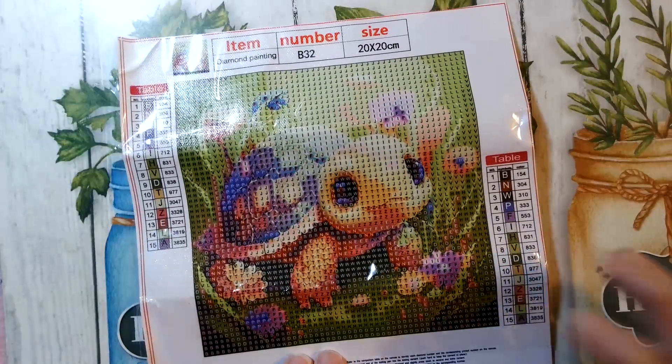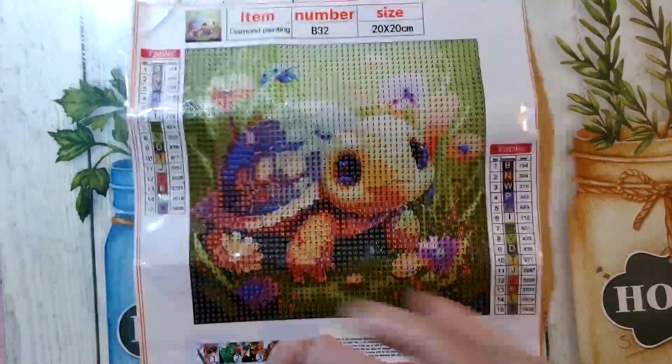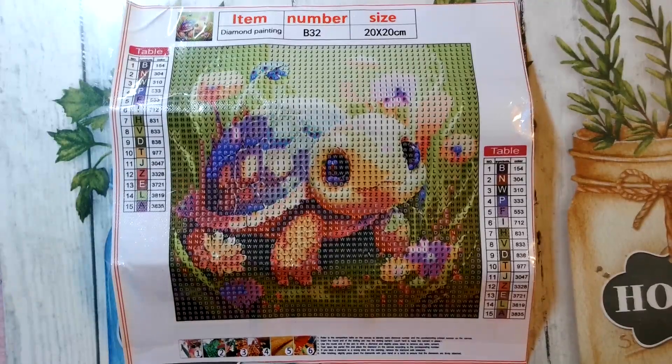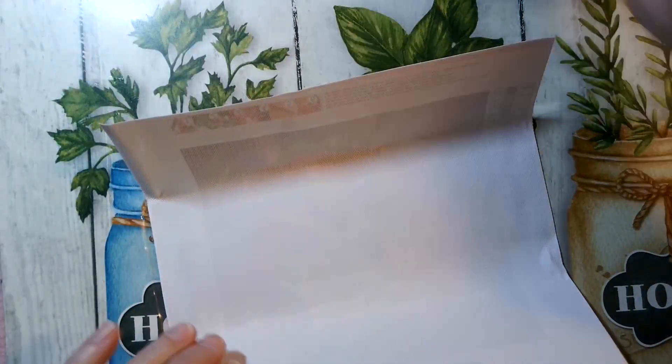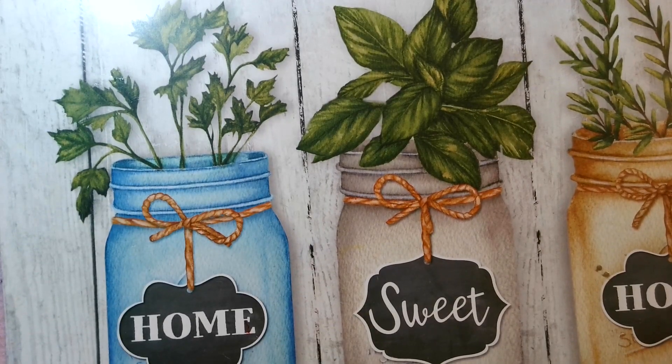I only paid 97 cents for this, you guys — 97 cents! But remember that was on the speed lightning on Temu. The prices change — my husband found that out when he went back to buy something at the regular price.